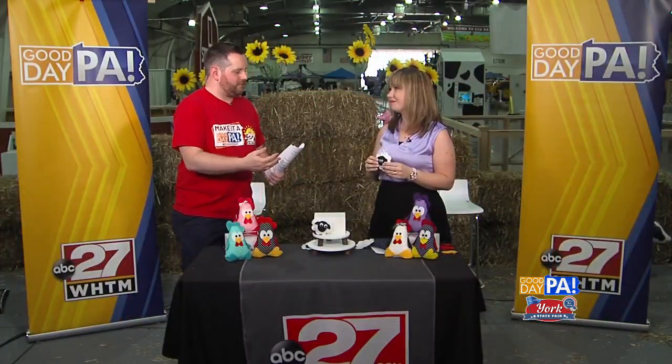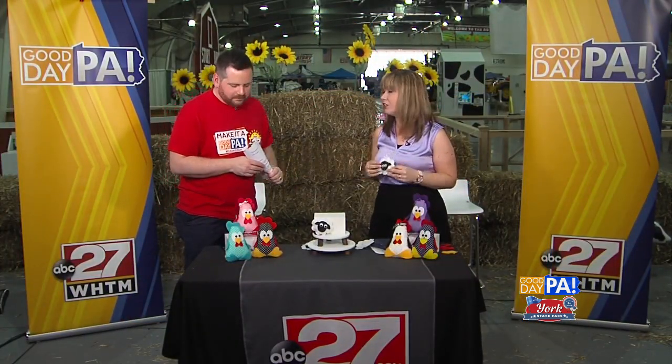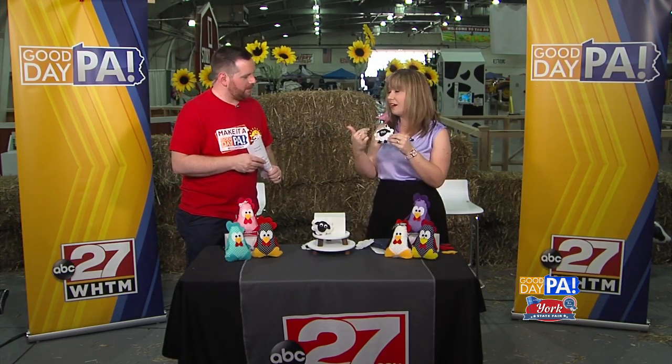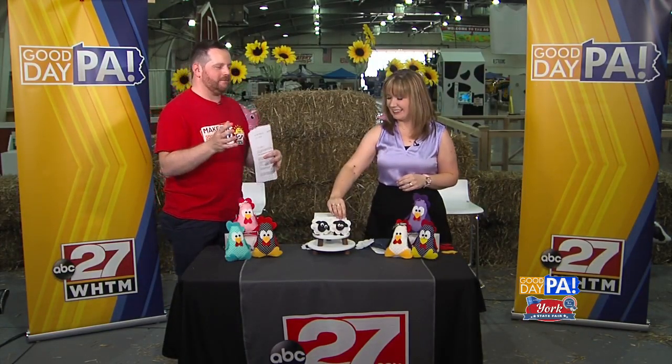I like how you can personalize all these — it really depends on your taste. With the chickens you get to choose your favorite colors, and with the sheep you can add any kind of decoration you want. If you want to add some glitter — I know that's Brett's favorite thing — anything you want to do to make it your own.